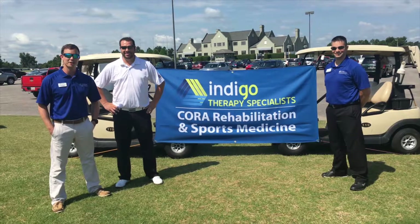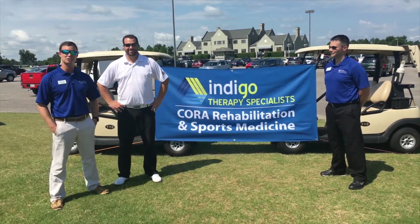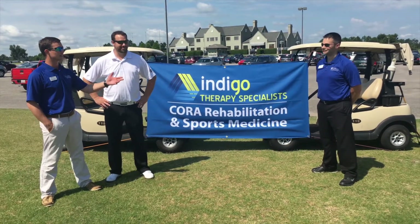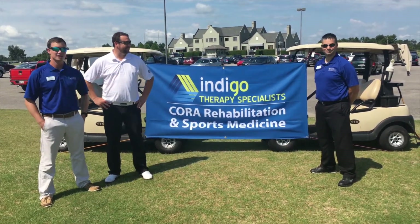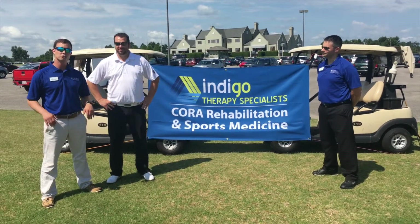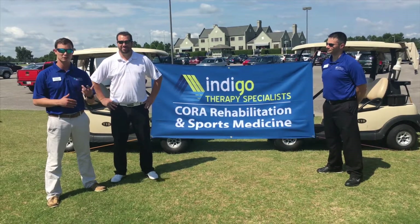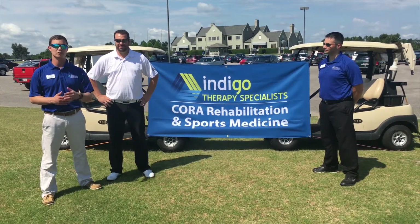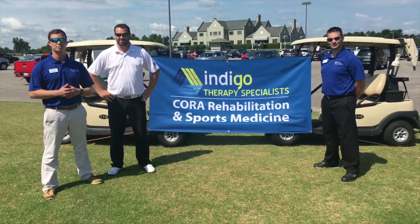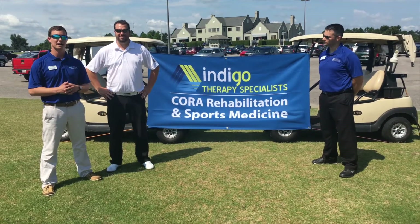Hi, Ronnie Cosay here from Indigo Therapy Specialist. I'm joined today by Billy Rau, PGA Golf Pro here at Legends Golf Resort in Myrtle Beach, South Carolina. I'm also joined today by Ed Glicksville from Indigo Therapy Specialist — he is our Titleist Performance Institute Certified Physical Therapist. We're going to go through a series of videos in the upcoming weeks covering different exercises and stretches to keep golfers on the course and keep golfers golfing. Contact us at Indigo Therapy Specialist for any of your rehabilitation or injury prevention needs.